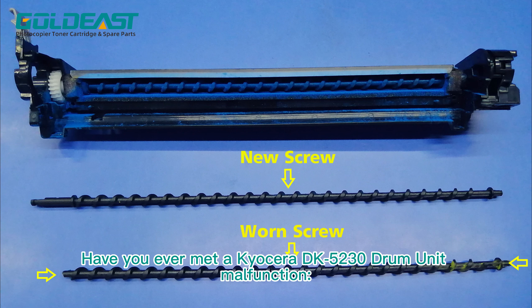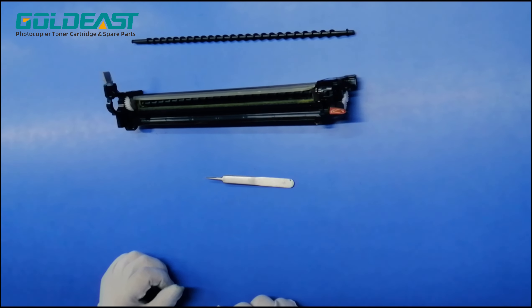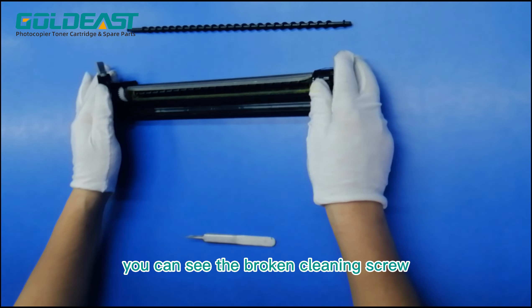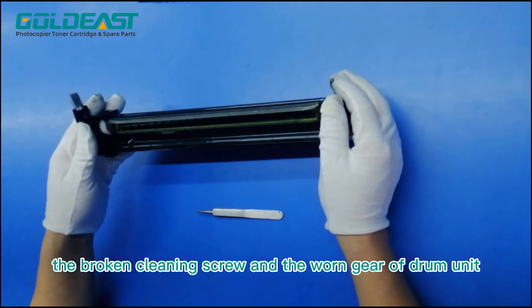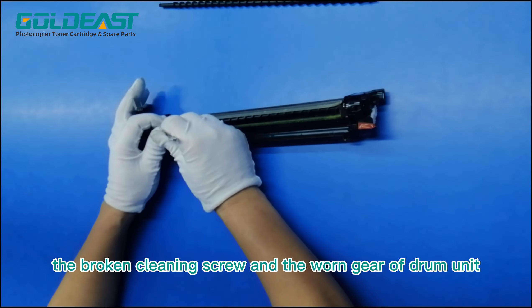Have you ever met a Kyocera DK5230 drum unit malfunction? With powder clogging, after disassembling, you can see the broken cleaning screw, the worn gear of transfer belt, the broken cleaning screw, and the worn gear of drum unit.